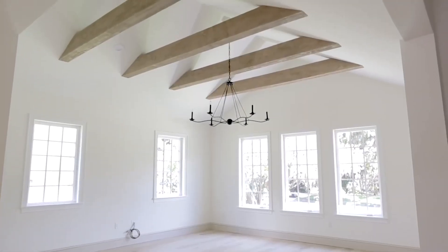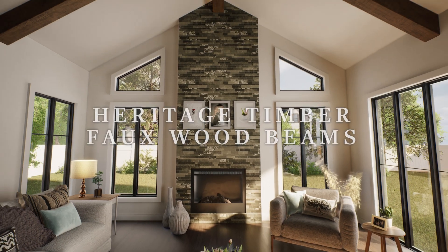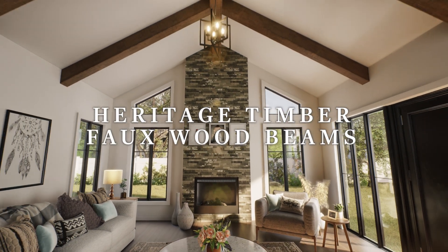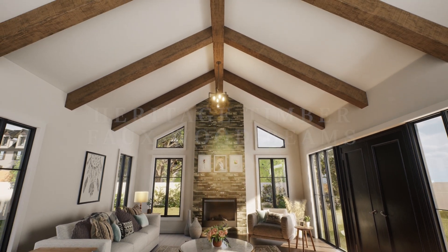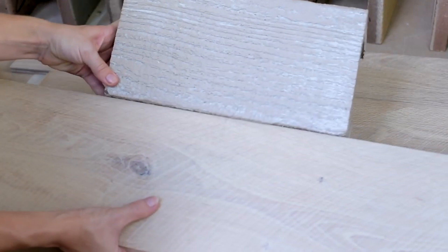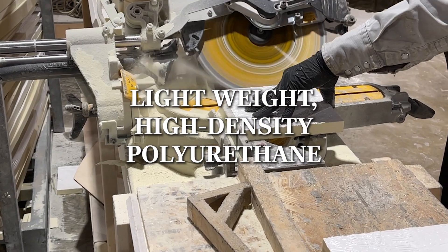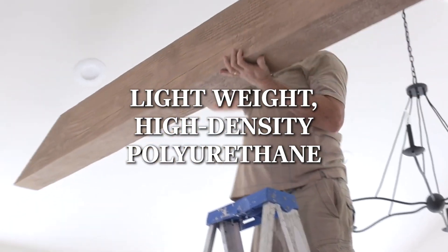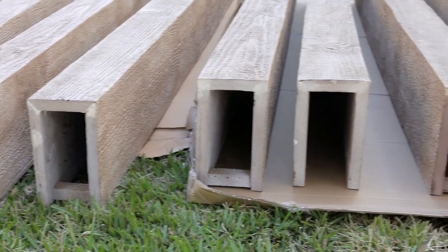If you're in search for the look and feel of authentic wood beams without the hassle of installation and expensive commitment, look no further than our Heritage Timber Faux Wood Beams by Ekena Millwork. This innovative product is designed to replicate the appearance of real wood while being constructed from lightweight, high-density polyurethane, making for a simple, hassle-free installation process that anyone can manage.